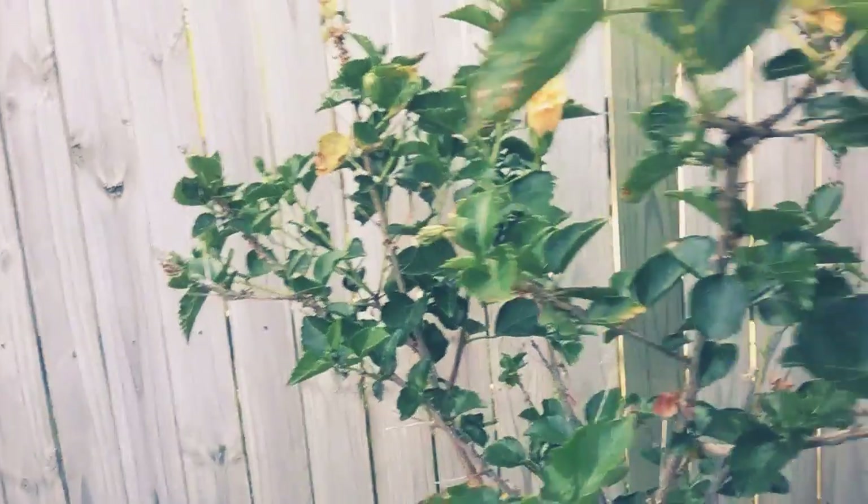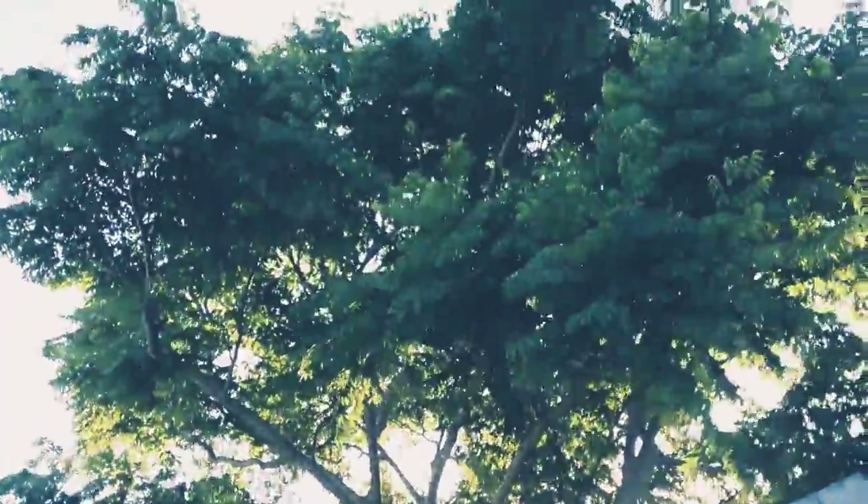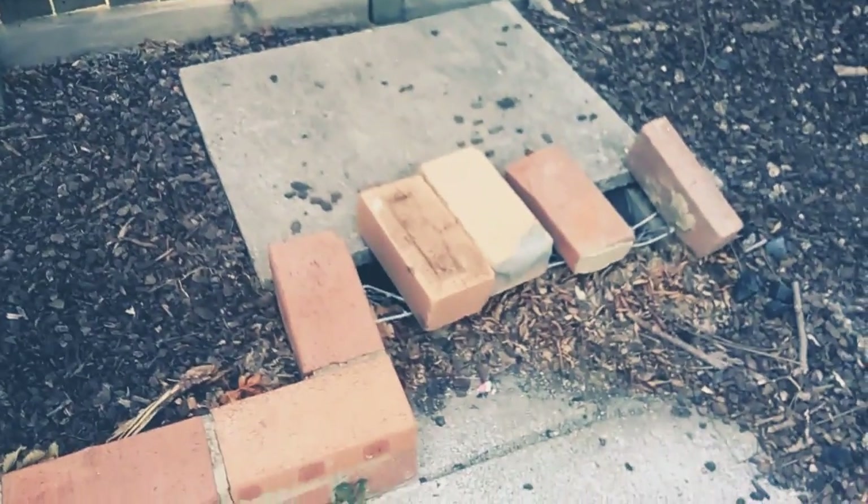Anyway, moving on. Let's see — there we have another tree plant, another plant, those things for summer. And as you can see we have this big tree. And here we have this big tree.